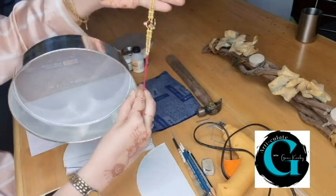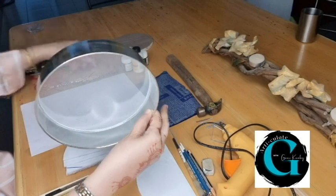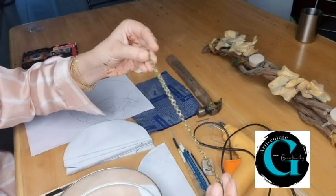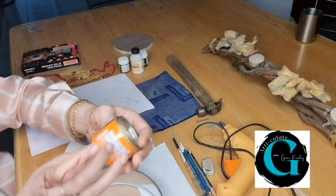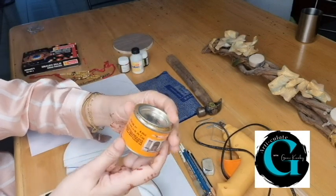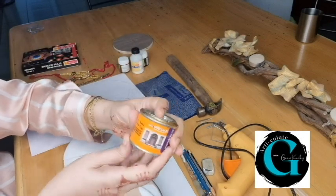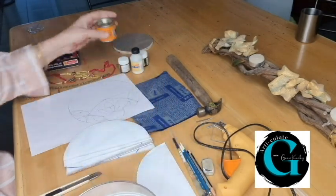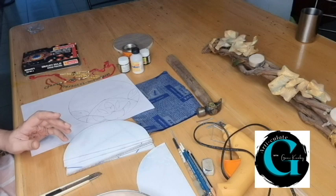So for hanging it, I'm using some old rakhis, or if you have one, you could use a metallic chain of this kind. You're also going to need some gold color — this is oil-based gold color which will go on top over here as well as on the inside. So let's get started.